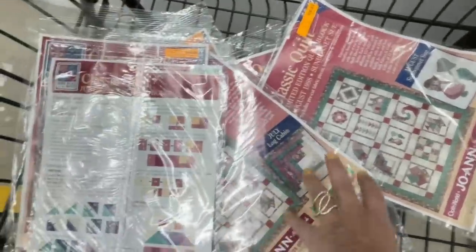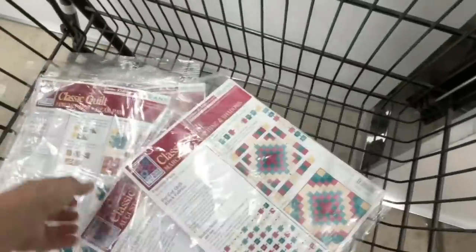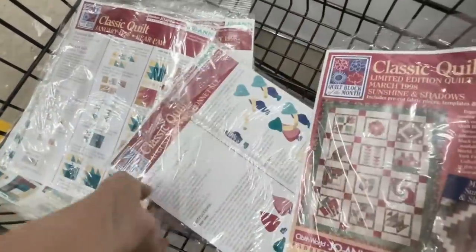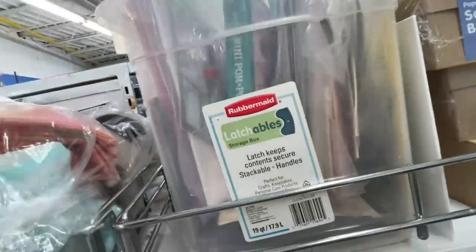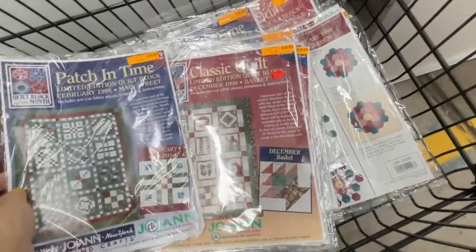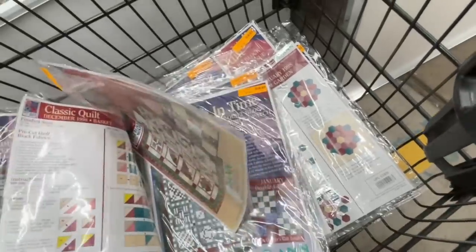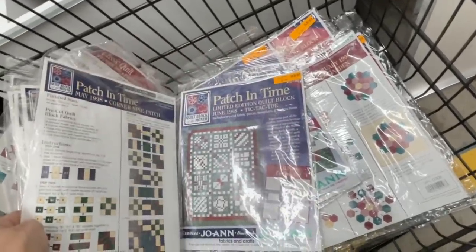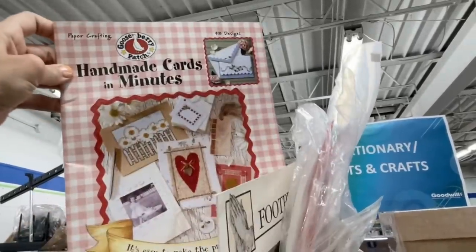Each package has the actual pre-cut fabric for that block of the month in it, with the pattern and instructions inside. The auction will go live for seven days directly after the first airing of this video, and each auction will start at only 99 cents. I went back to the bin to look for more of one set and that's where I found the second set — it's called Patch in Time. People collect these a lot and search them out; they love those packages of pre-cut fabrics.